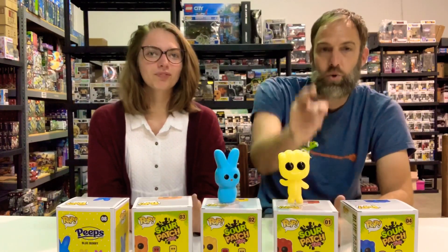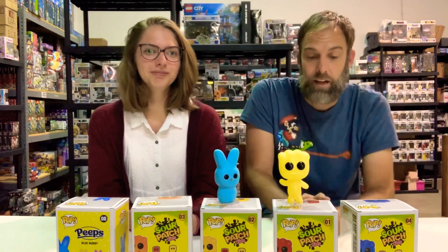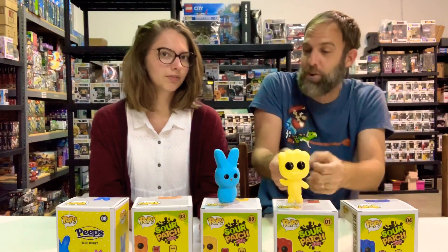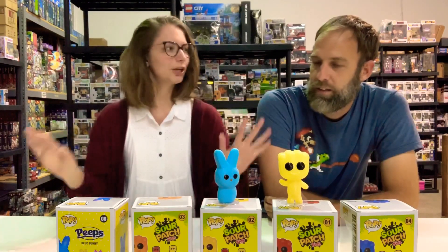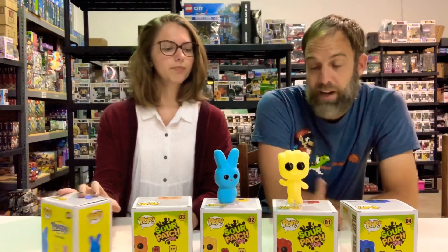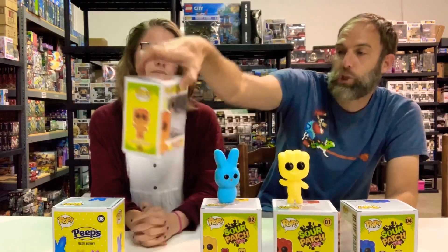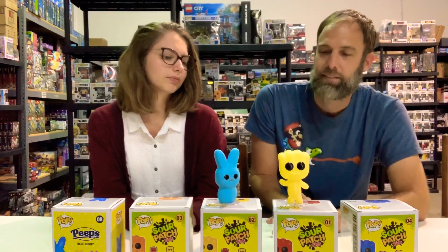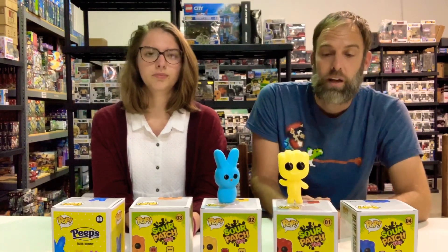Comment below and tell us which is your favorite flavor to eat and which would be your favorite flavor to collect. As far as collecting, I want the yellow Pop in the Sour Patch Kids and then the yellow Peep — have a whole yellow theme going. That's one way to collect. I would actually say the orange one looks the best, but the blue one is the one I want to actually eat. We'll have these on the site June 1st, along with tons of other new stuff — that's the big launch. Thanks for watching!